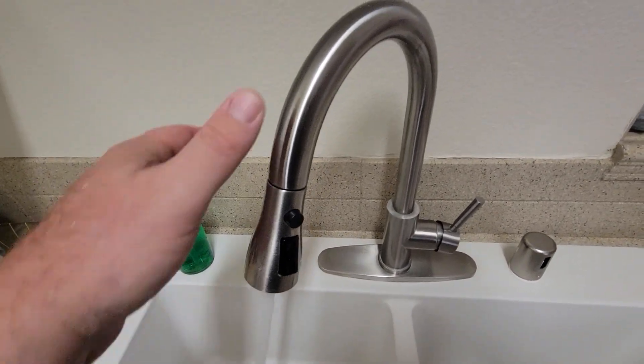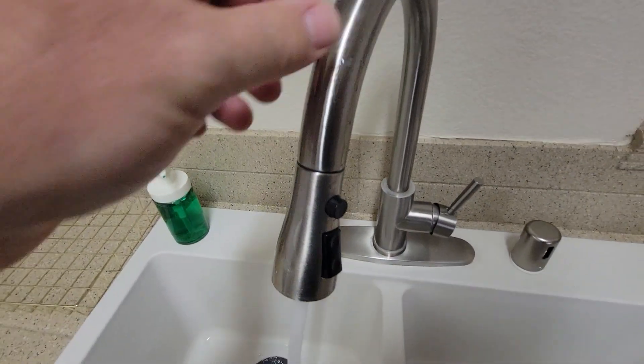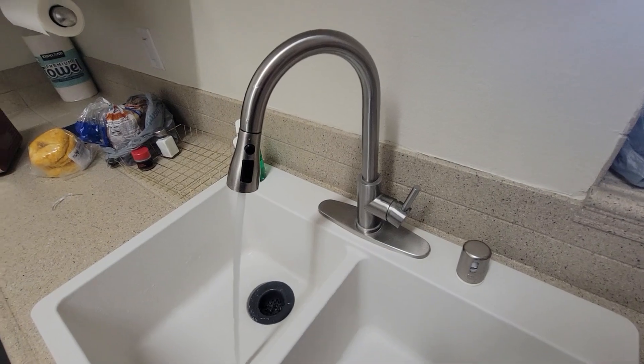It has an anti-fingerprint design, so it stays clean and looks good. It's just a really great faucet.